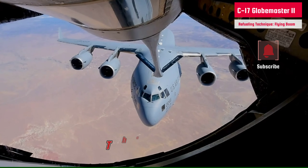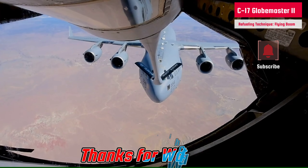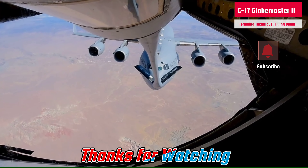That's all for the aerial refueling documentary for today. Thanks for watching, and if you liked it, please don't forget to subscribe and share. Also, please explore other great content on the channel.